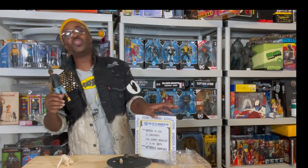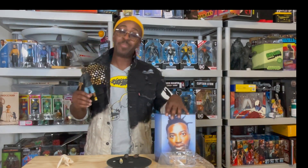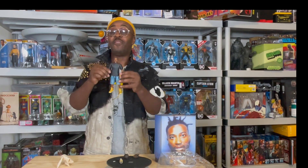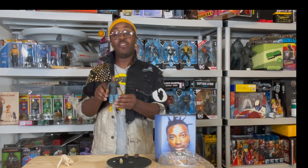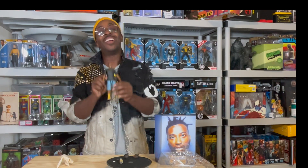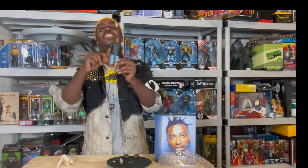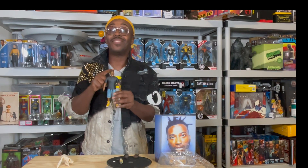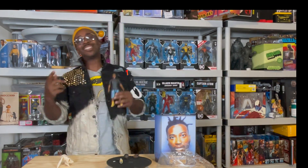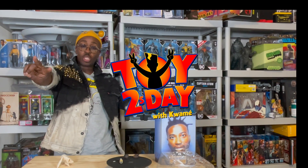If you are a hip-hop head, if you are a Wu-Tang fan, if you're an action figure collector, if you're a hip-hop action figure collector — this figure is for you. Go to super7.com and get yours. That's it for me, I'll see y'all next time on Toy Tuesday.